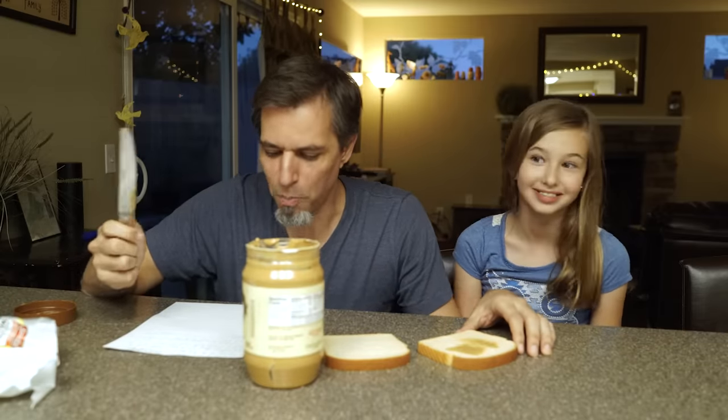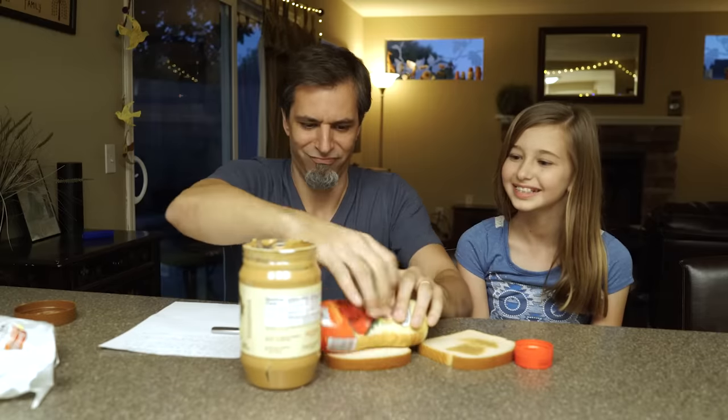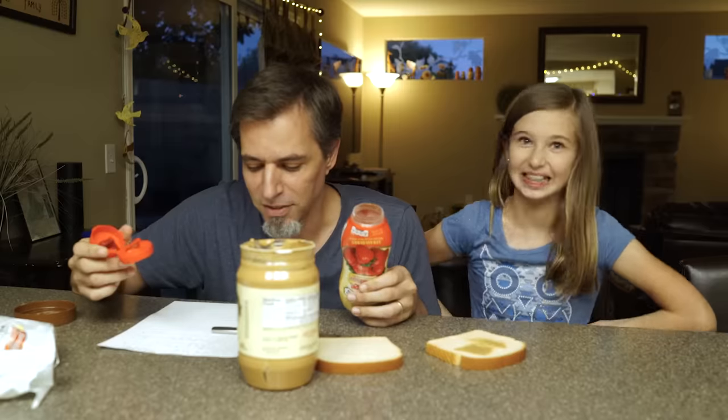You're doing better than before though. Open the jelly jar. Squeeze it onto the other piece of bread. No. Done.